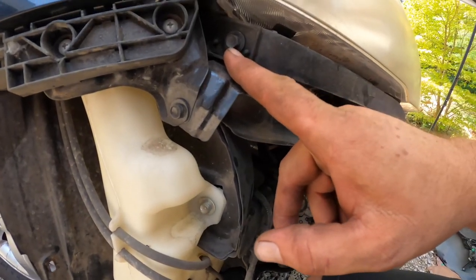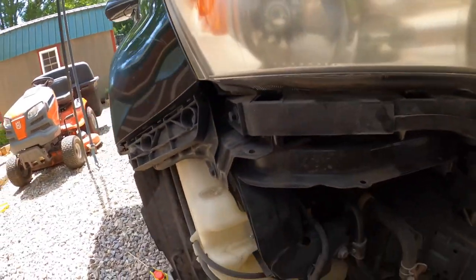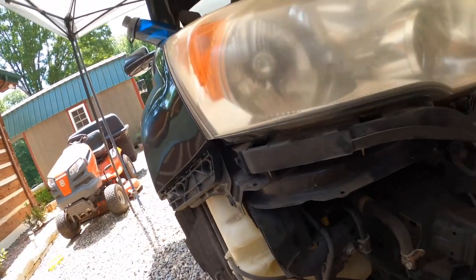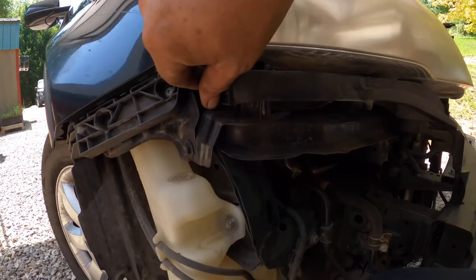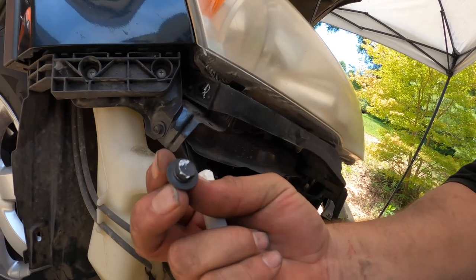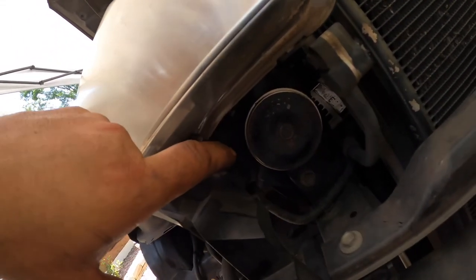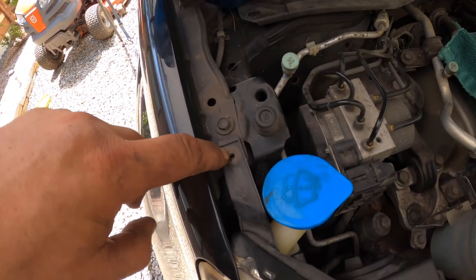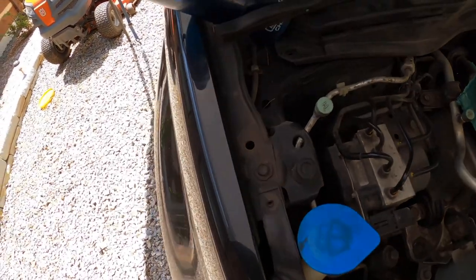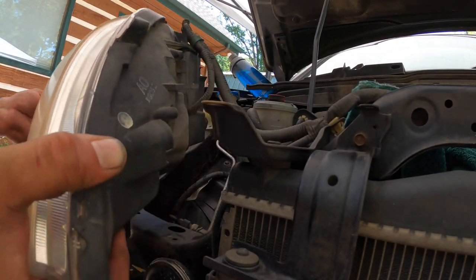Now I just need to remove this 10 millimeter bolt. I marked the top of this bolt head with white chalk and marked where the bolt goes. I used green chalk for the back one and yellow for another. This is the only bolt with a Phillips head top so I know that's the only place it can go. Now that all of those are out, slide the headlight out.